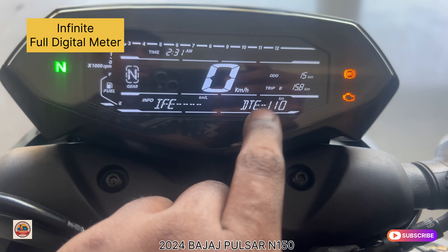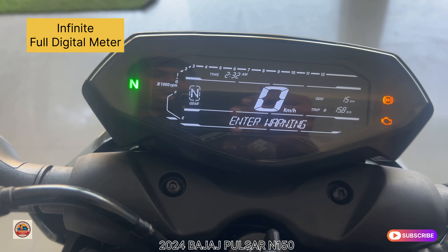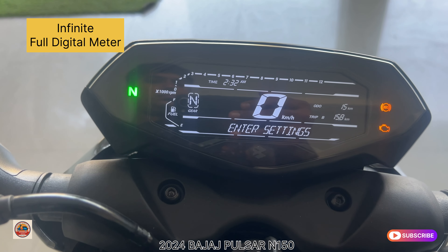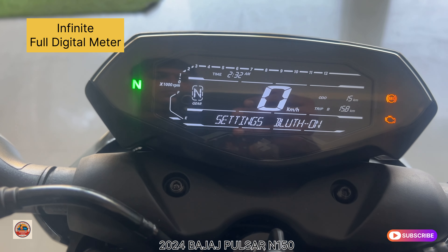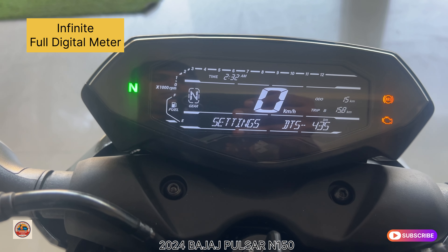The digital meter also displays Speedometer, Odometer, Trip A, Trip B, and Trip AB. Using the mode button on the left-hand switch, you can cycle through readings. It also shows Distance to Empty — approximately 120 km on a full tank — and AFE, which stands for Average Fuel Efficiency, giving you real-time mileage information.